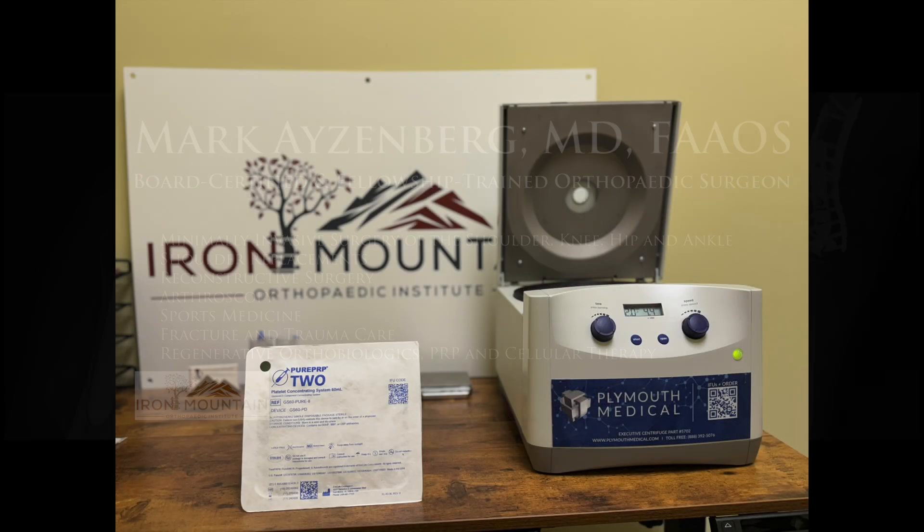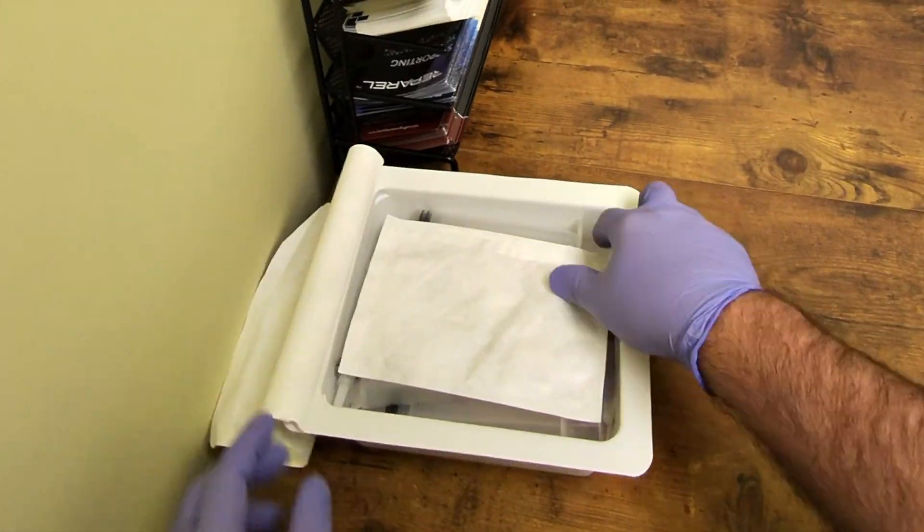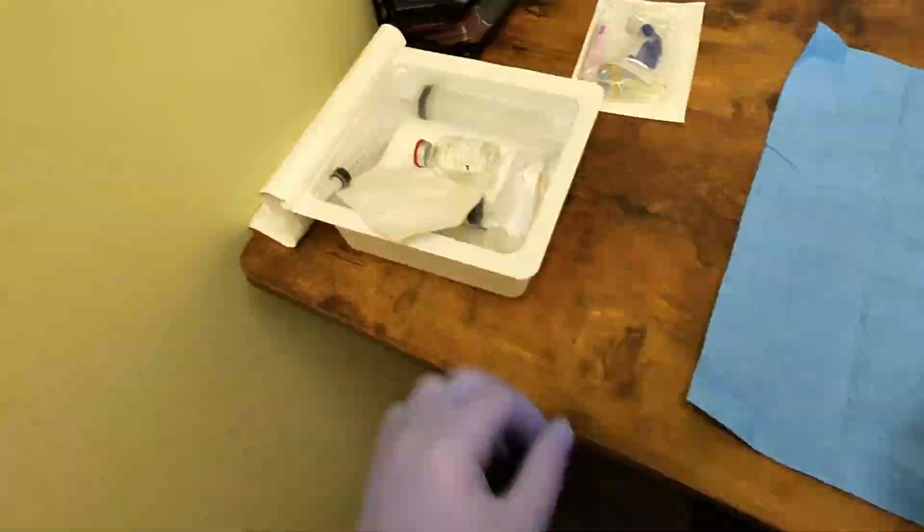This video will demonstrate the procedure for preparation of high quality platelet-rich plasma or PRP using the mSight Pure PRP2 system.